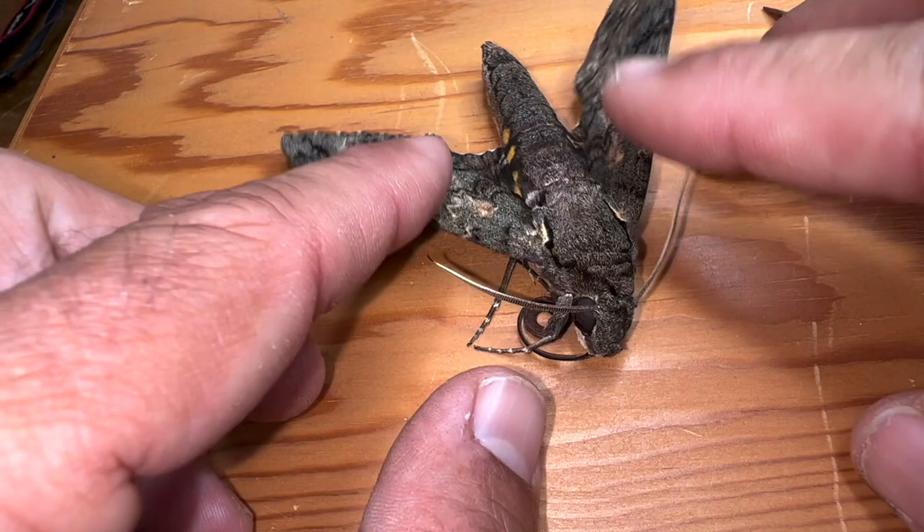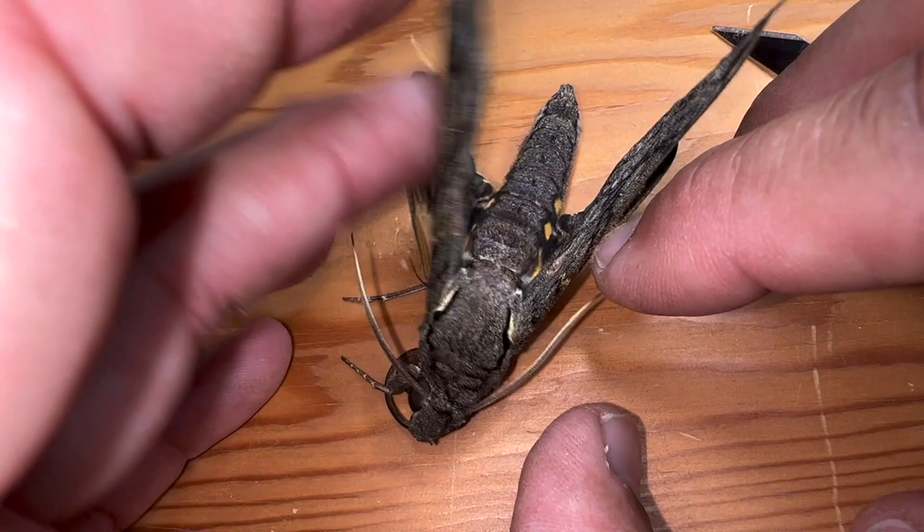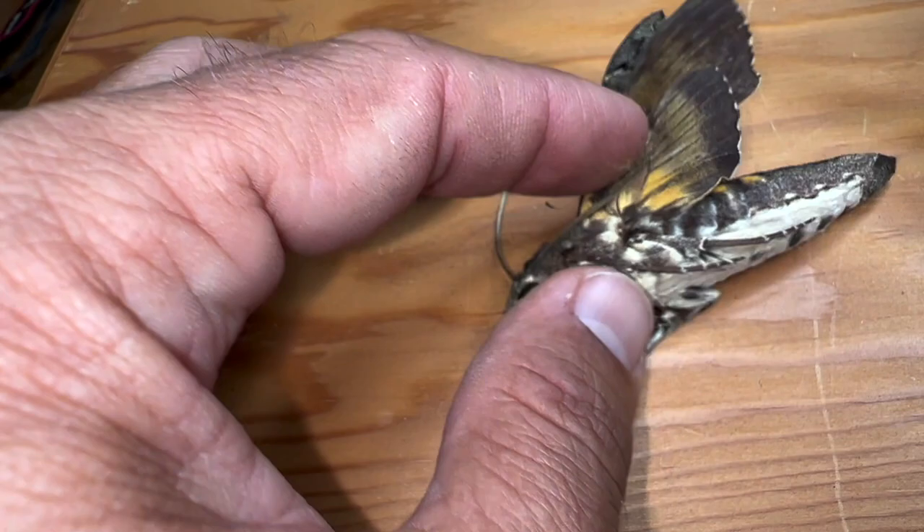Let me show you the difference. This forewing on the treated side is much more flexible — when I move this side, the whole body moves. When I move the other side, the wings move without moving the whole body. But I still have to do the other side, so now I'm going to do it much quicker. You don't actually have to remove the scales if you know where to cut.